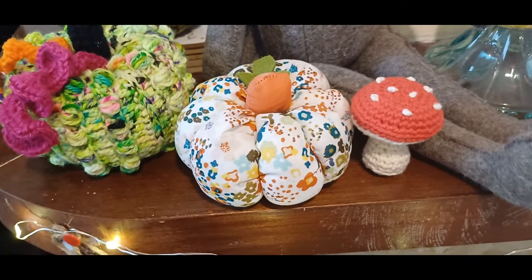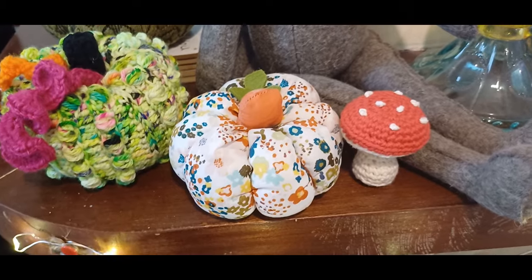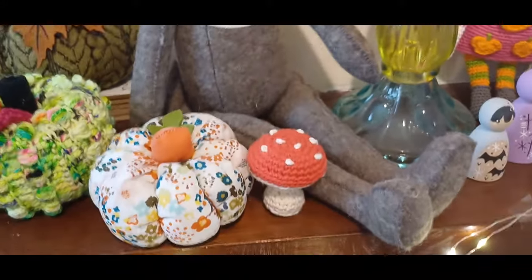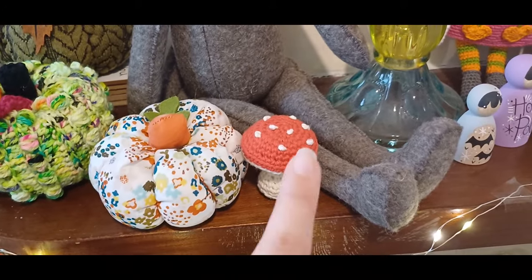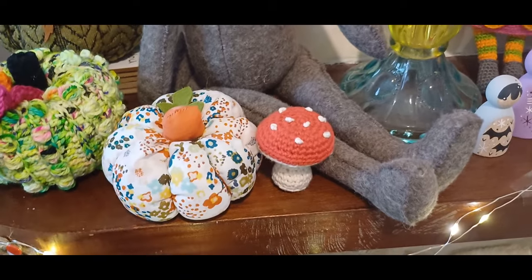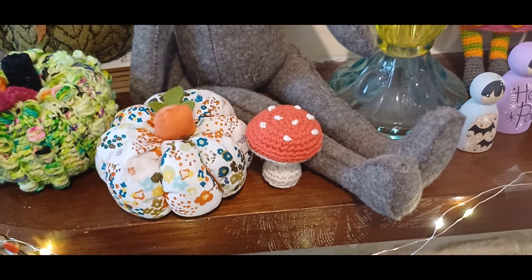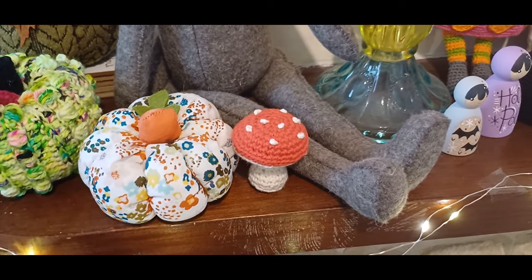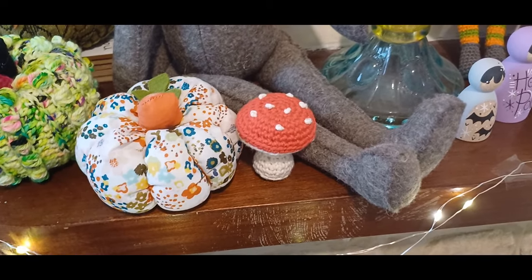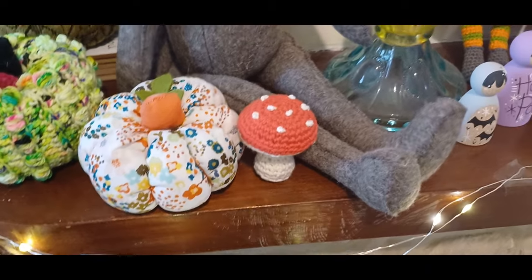Next is a little fabric pumpkin that I made — I found a little YouTube tutorial through Pinterest for that one, just using some scrap fabric from my stash. We've also got a couple of little toadstools along here. All of them have been made using a pattern from Kate Eastwood, who is just_pootling on Instagram, from her crocheted wreath book. I've crocheted them using different types of cotton and various thicknesses, so they're all different sizes.